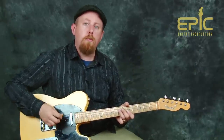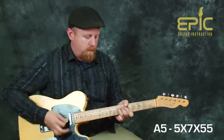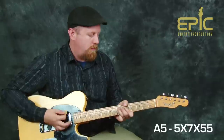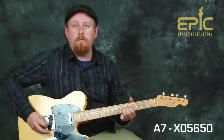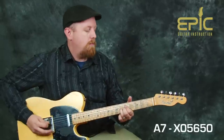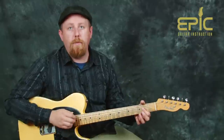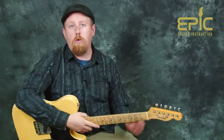Post-chorus we get a little more of that riff, and that leads you back into your verse — and so on. Like all good pop songs, we go verse, chorus, verse, chorus again.